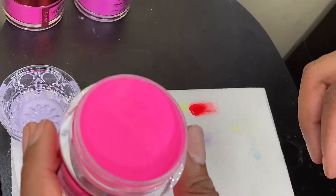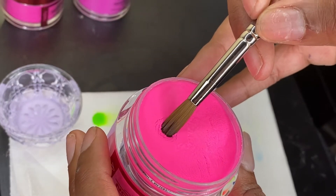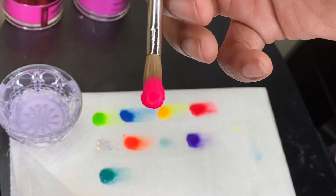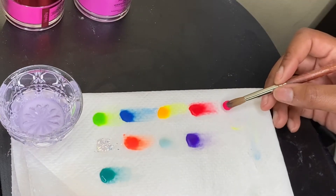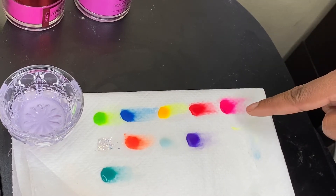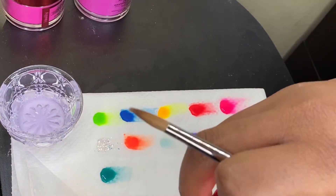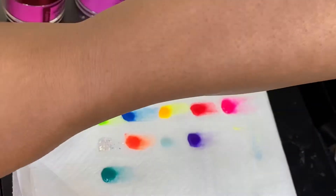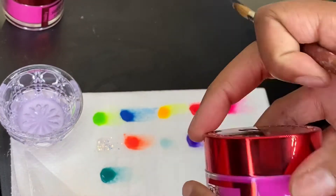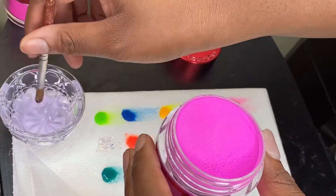This is a real bright pink. I'm gonna put them by each other so y'all can see the difference — yeah, this is most definitely bright pink and that's pretty. Next one is called Tusa — it's like a pinkish-purplish.